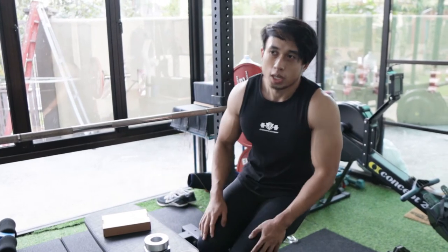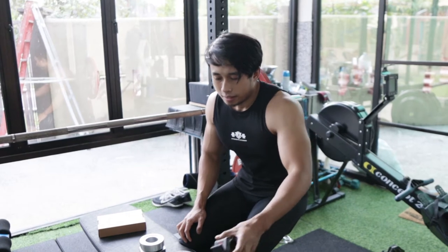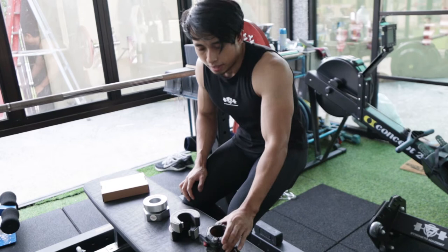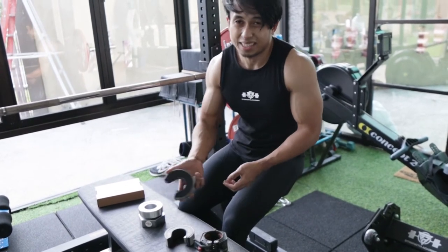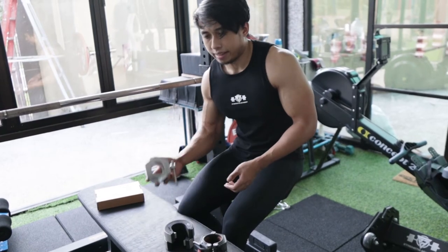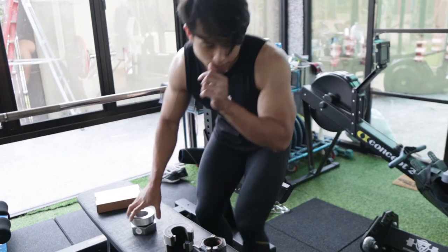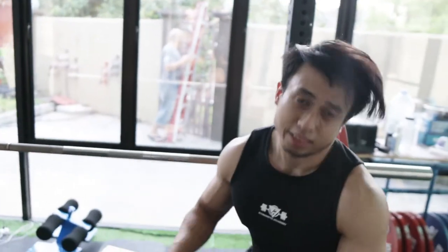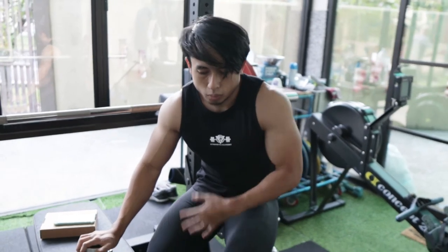My first question to ask is: what's your budget? This one is clearly 180 ringgit, and then this one is 395 ringgit for a pair, and then this one — let me check the price real quick — this pair of collars is 520 ringgit.